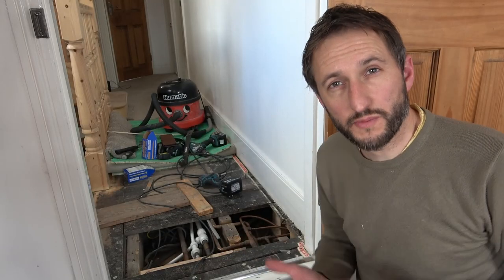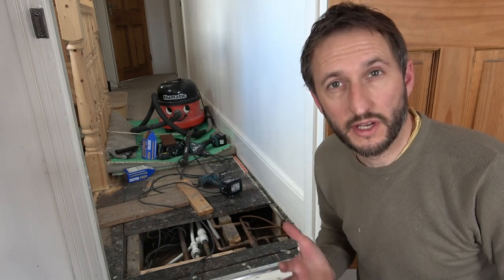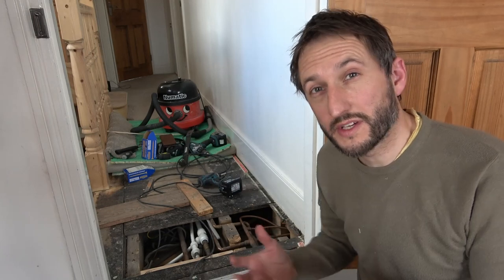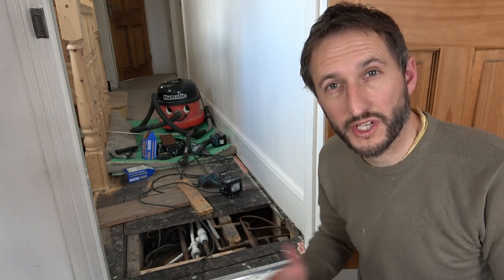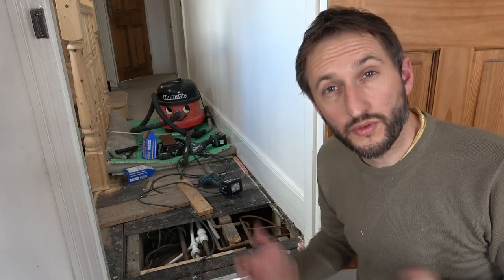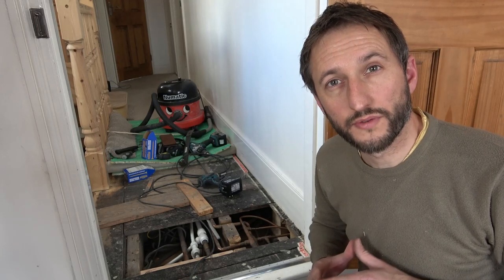Hopefully you can see from this video that just because you have an old house with what appears to be a solid brick wall, it isn't necessarily load bearing, and it isn't necessarily all that solid either. This is something you need to consider if you're thinking of embarking on projects like extensions, loft conversions, or anything like that. If you find this video useful, please give it a like, don't forget to subscribe to my channel, and press the bell icon for regular notifications.